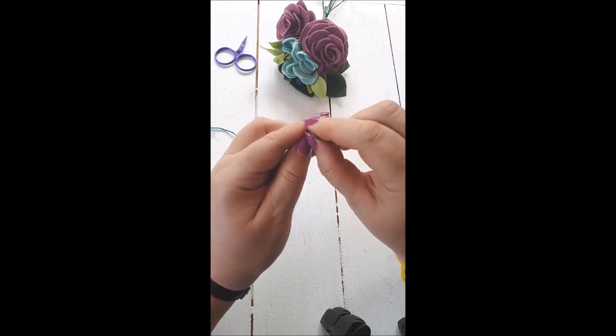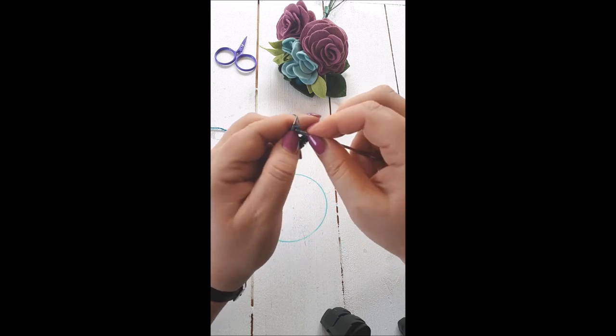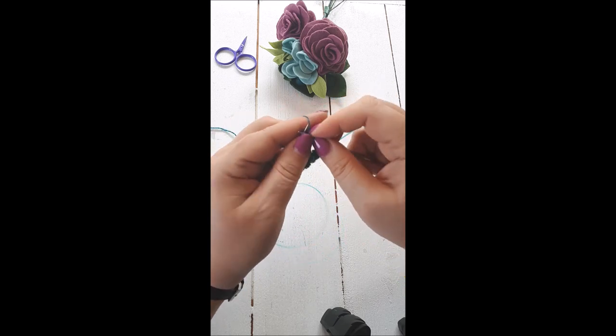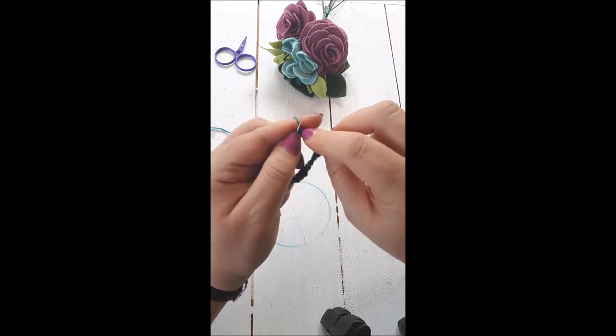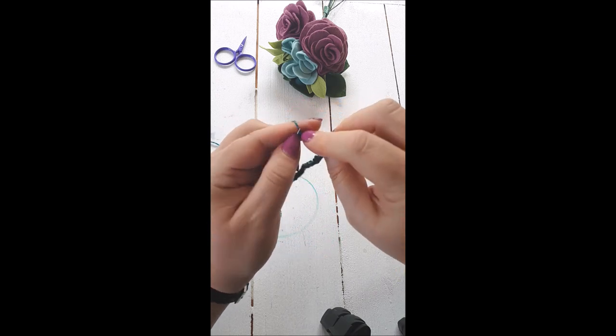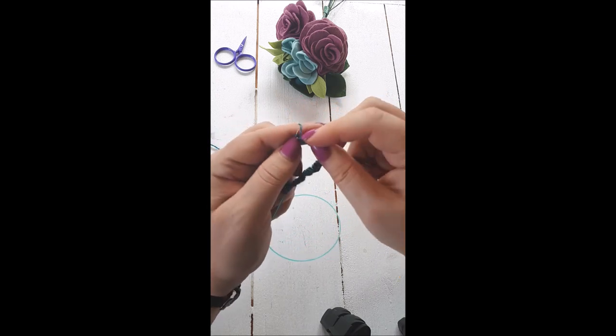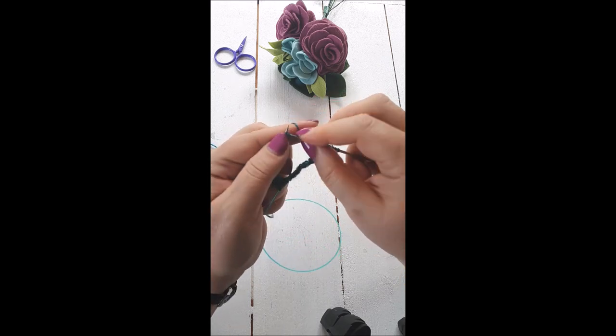I finished with the knit two so I'm going to start with the purl two here. I quite often rearrange my stitches so I actually start each needle with the knit two, but on this round I'm starting with the purl two. It's a good idea to start both needles with the same stitch — either knit two or purl two.